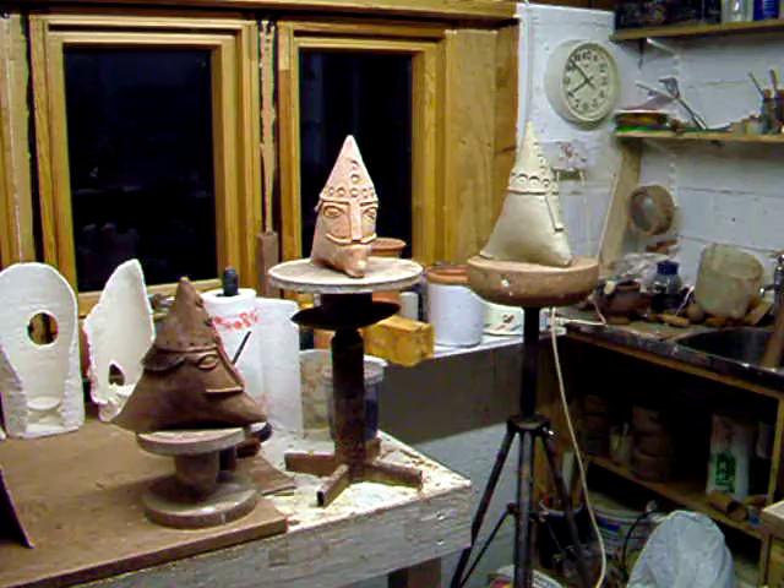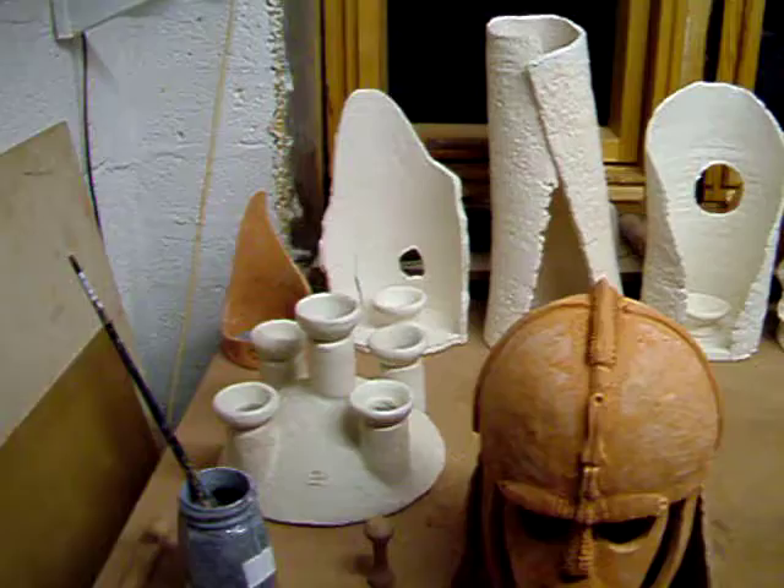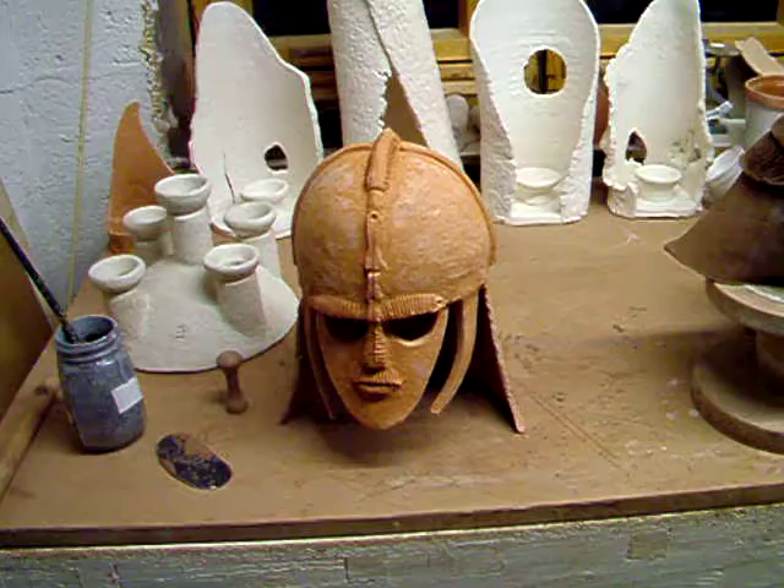Work in progress. Three Sigtuna Swedish Viking heads based on a walking stick carving, and the Sutton Hoo helmet, a candelabra with throne tops, and three bark-based sculptures with candle holders, and an open form.